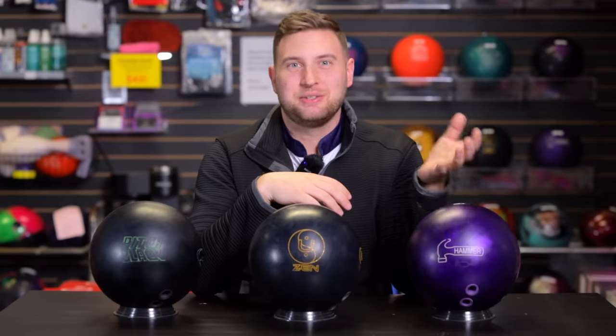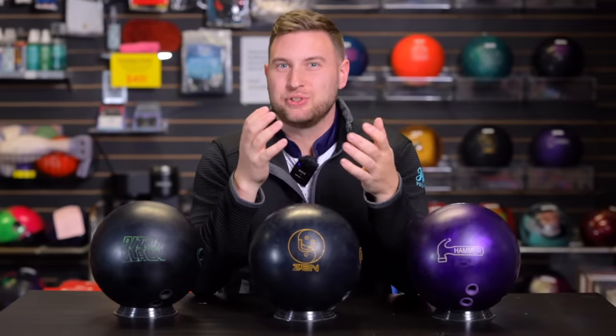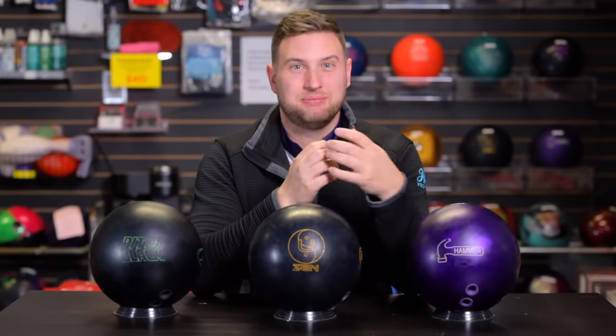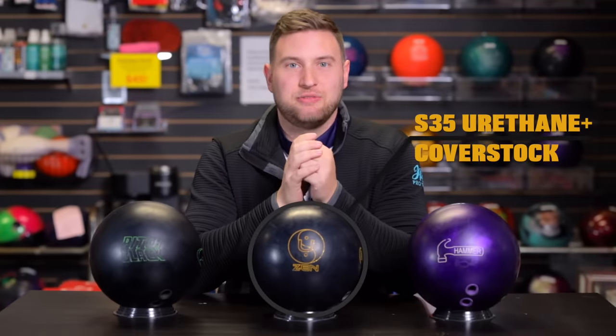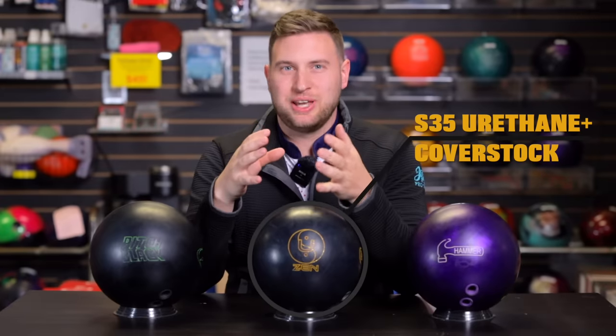To my left we have the Purple Hammer urethane from Hammer. In my opinion, this ball really revolutionized how we bowl. Typically urethane was only good on shorter patterns in the past, but with this ball coming into play it's seen a lot of use on many different patterns — you see it a lot on the pro tour as well. And right here we have the new Zen You from 900 Global, which has a brand new S35 Plus urethane cover stock.